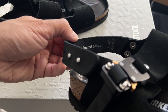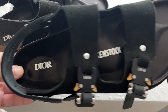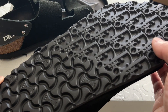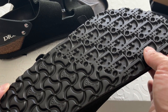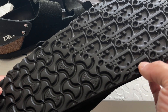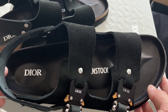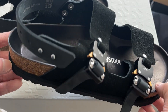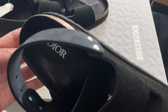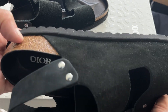In the back, you have the limited edition stamp. This is size 40, which is my usual size. On the bottom, you have the collaboration branding. I think this is probably the coolest — how they seem to mesh pretty well from the Dior pattern to the Birkenstock bone pattern. All of the sandals or slippers retail for $1,100 US dollars.